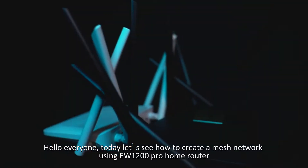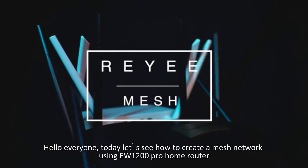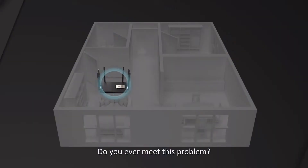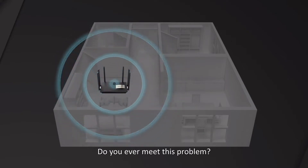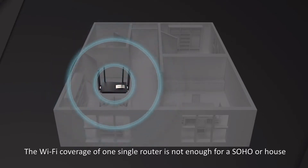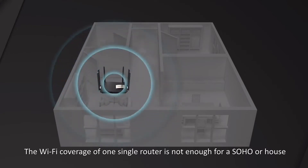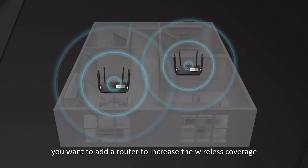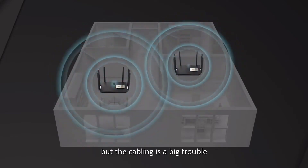Hello everyone. Today let's see how to create a mesh network using EW1200 Pro Home Router. Do you ever meet this problem? The Wi-Fi coverage of one single router is not enough for SOHO or a house. You want to add a router to increase the wireless coverage, but the cabling is a big trouble.